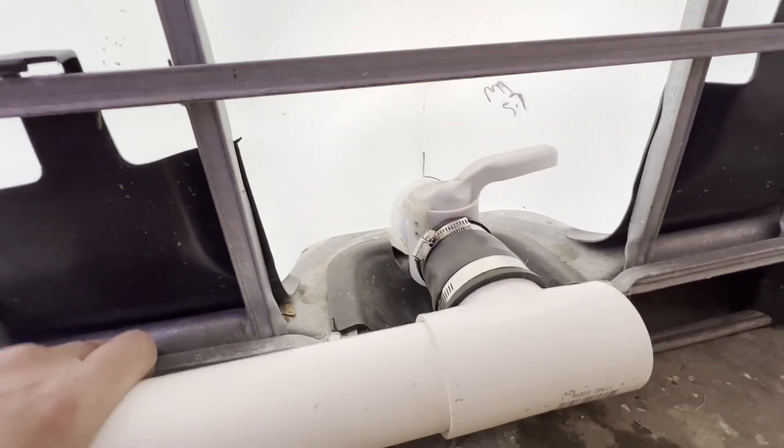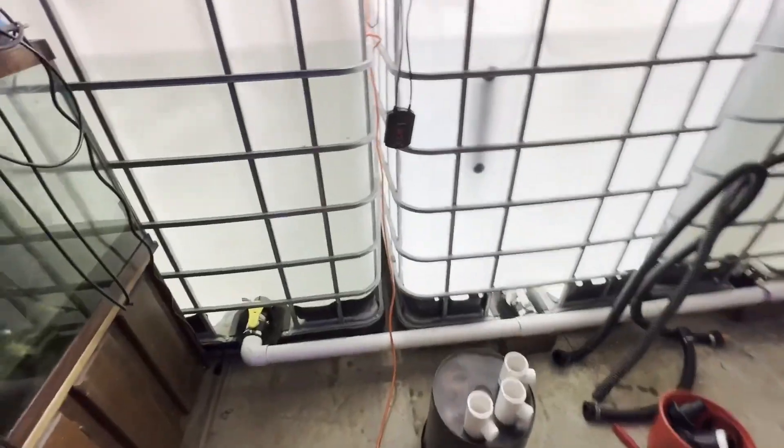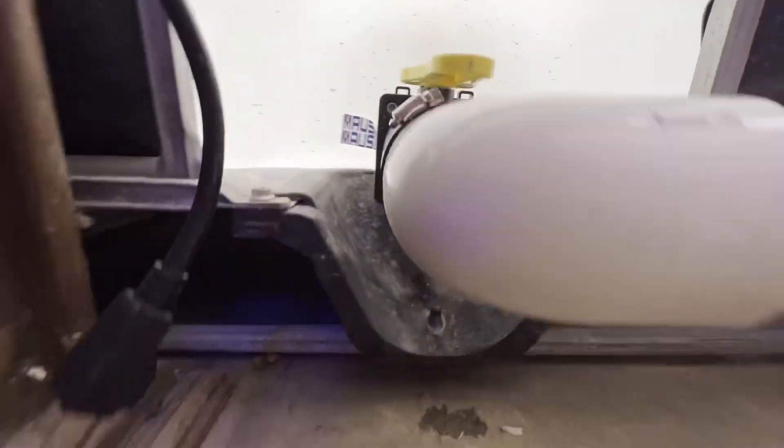It's got a little bit of flex so if it gets bumped or stepped on I don't have to worry about it breaking easily. The bottom part is now plumbed — I've got it all nice and tight, no leaks.